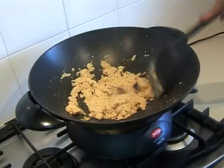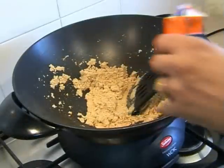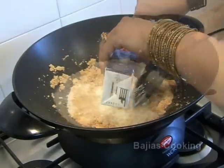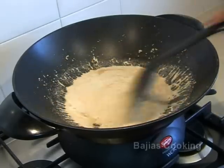Once the semolina has changed color, you can add the cardamom and nutmeg, the thickened cream, and the milk. Mix that thoroughly and cook it until it starts to thicken up slightly.